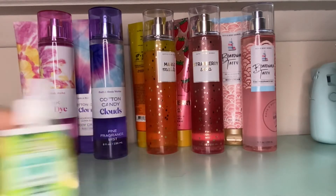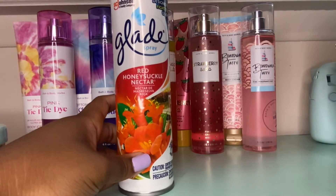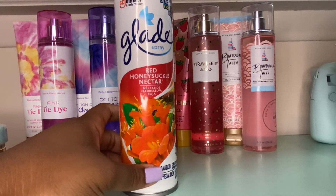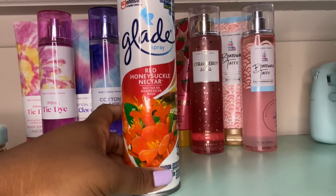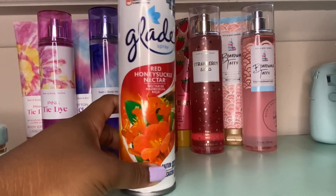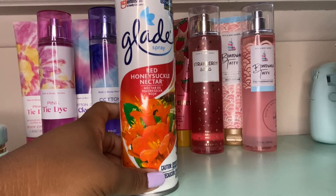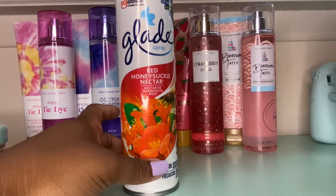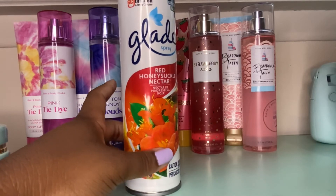The next empty is this Glade room spray in Red Honeysuckle Nectar. This was amazing — it lasts in my bathroom probably two months at a time since I don't use sprays that often. It came off like a red honey crisp apple, which was really nice and not overbearing or too powerful. I would give it a 10 out of 10.